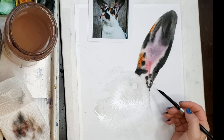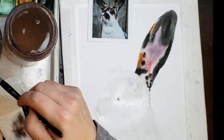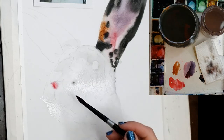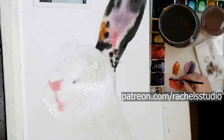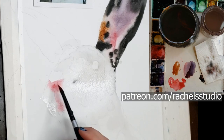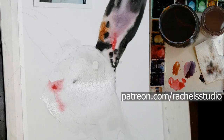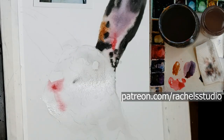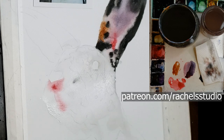It worked even better I think in the other ear, which you'll see in a little bit. Then I'm getting the face wet, and you see where I kept the paper dry because the paint is not flowing into that triangle top of the nose — that's because that part of the paper is completely dry. You will also notice that the eye is completely white and not glistening; I kept it dry because I want ultimate control in the eye.